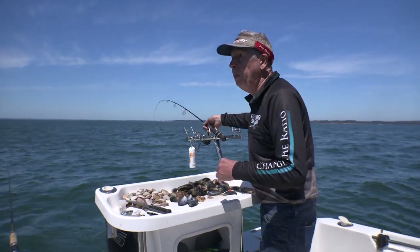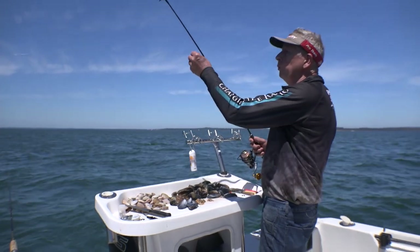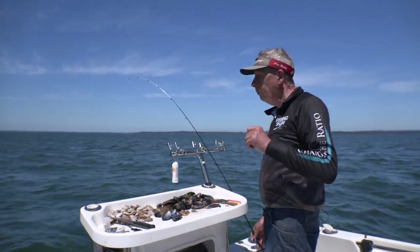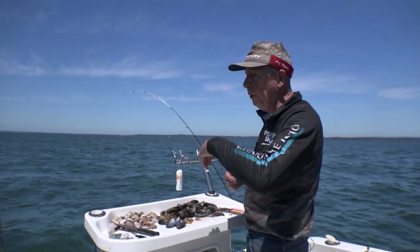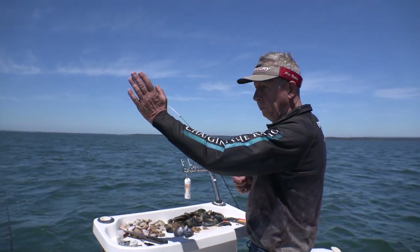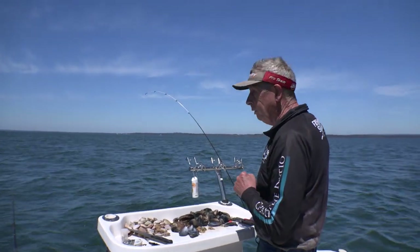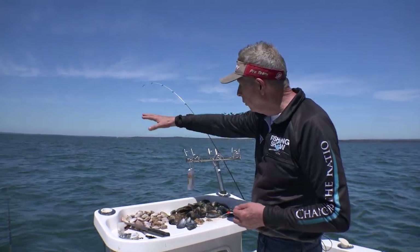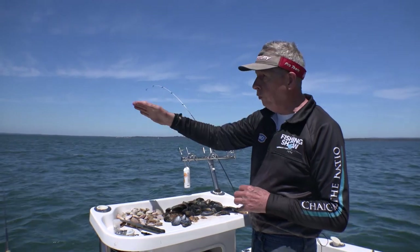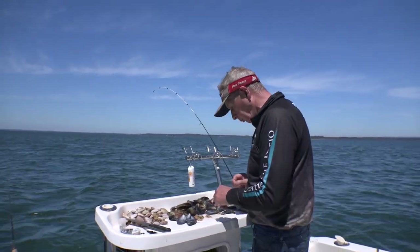In a lot of our bays, some of the best depths to fish are probably in that 7 metres through to almost down to 2 metres. And the best places to fish in the bays are the drop-offs. We're actually right on a drop-off here in 6 metres of water. Just over there it's only 2 metres deep, and just over here it goes to about 10. The whiting are just going to move onto the flats as the tide drops, so you're going to move out into this 6 metres of water.